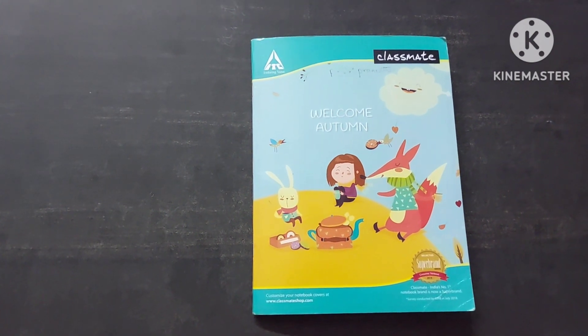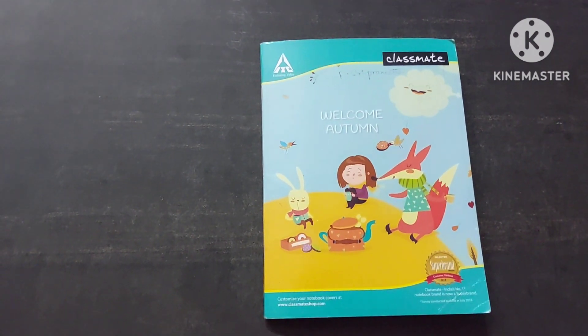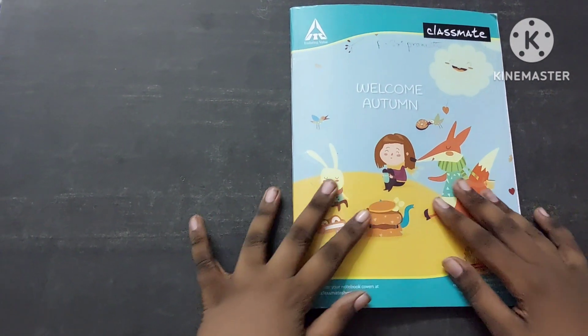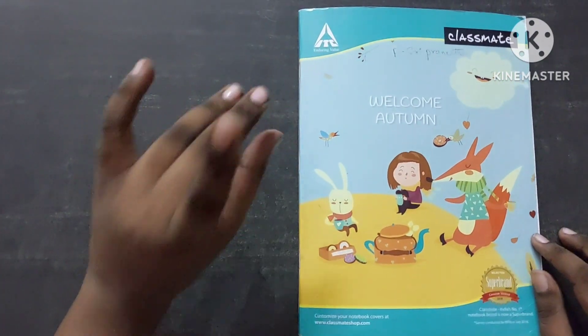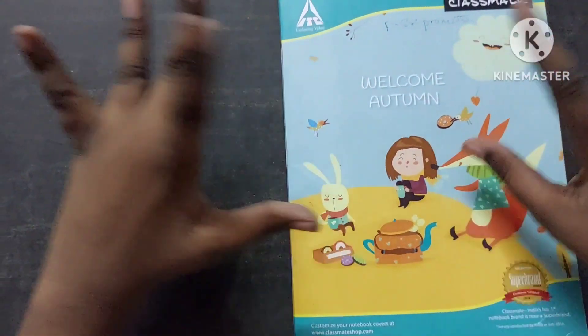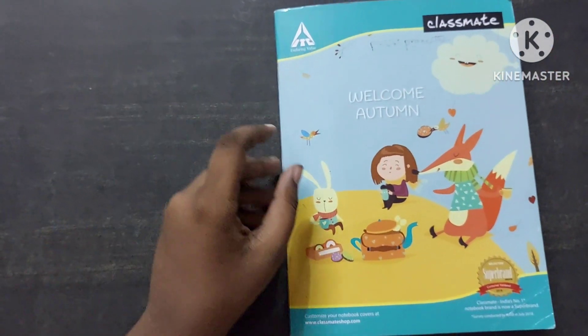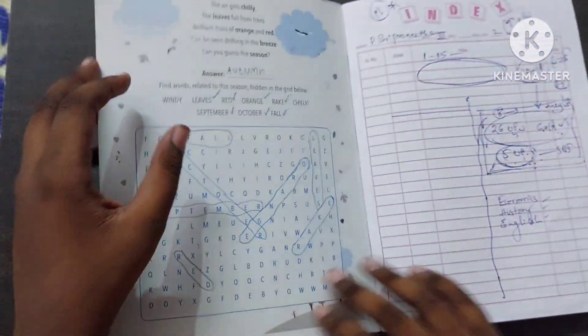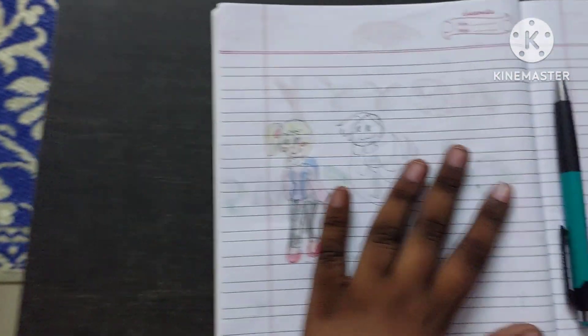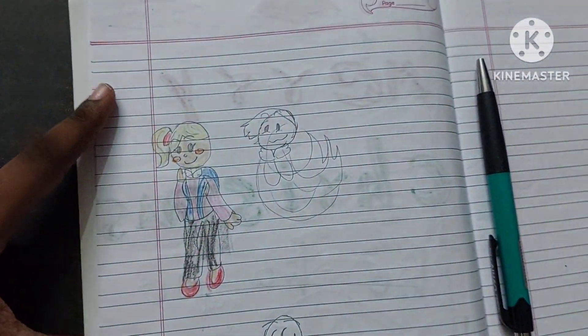Hi everyone, welcome back to Lily Crazy Cutie. Today I'm making a drawing video — I'm going to teach you all how to draw my favorite drawing, and her name is Willow. I'm not going to show my face today because the focus is on Willow.